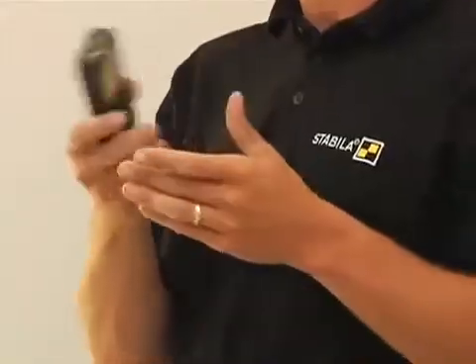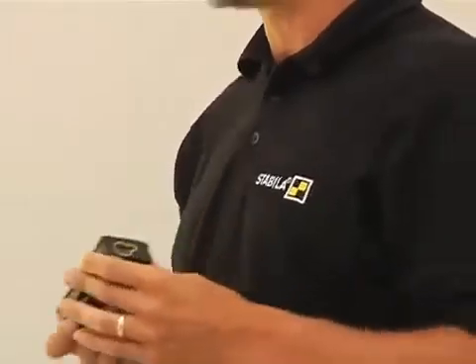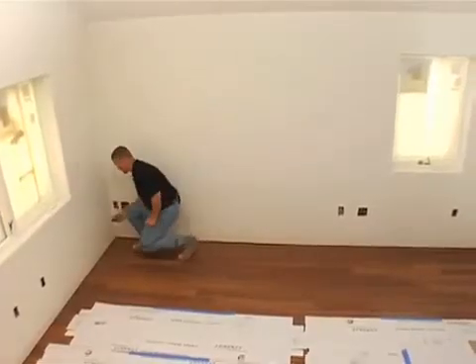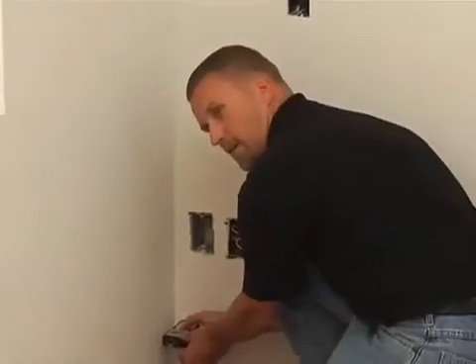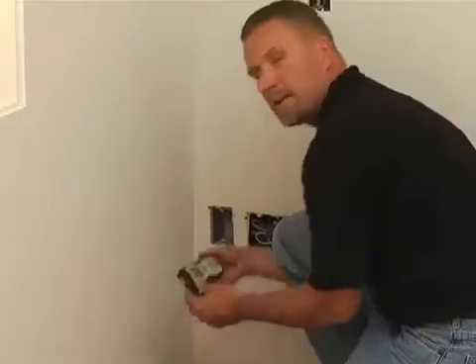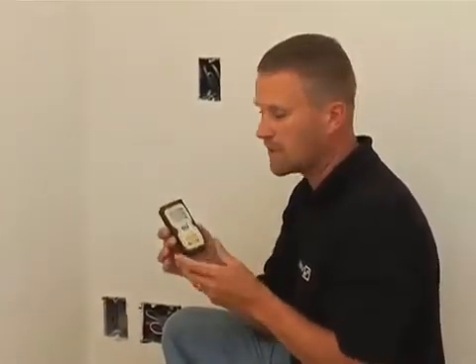But when it comes down to it, whether it's a complicated laser measure or a simple point-and-shoot laser measure, the best thing you could ever use every day is that simple point-and-shoot. All I have to do is take this laser, put it up against a wall, point to the other wall, and by myself I have a measurement of 15 foot 8 and 1/8 of an inch within a 16th of an inch. I can cut a piece of trim to that — it'll fit right in there.